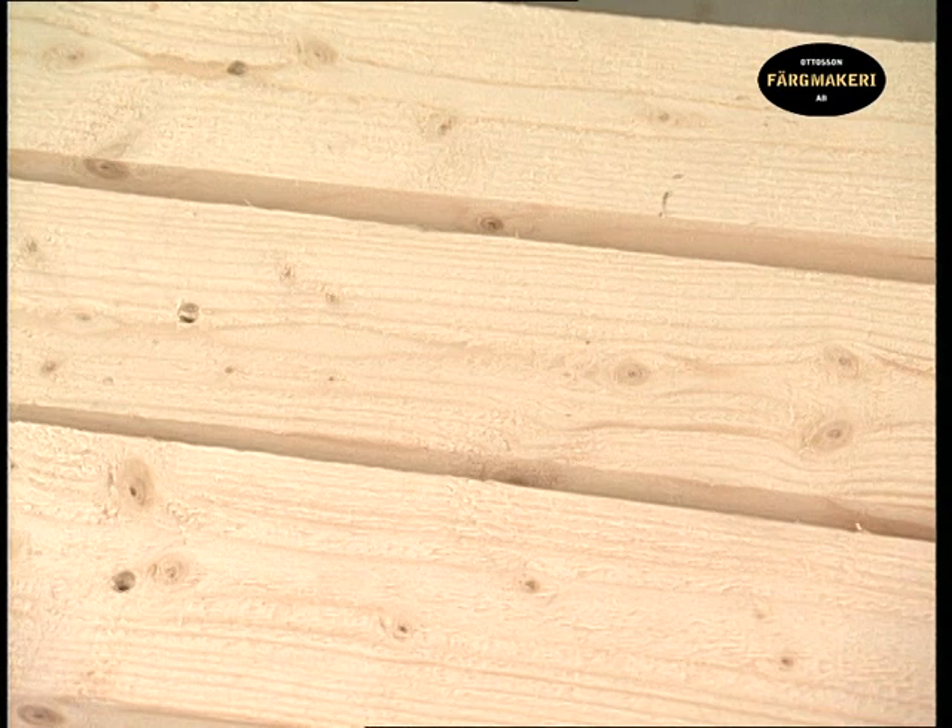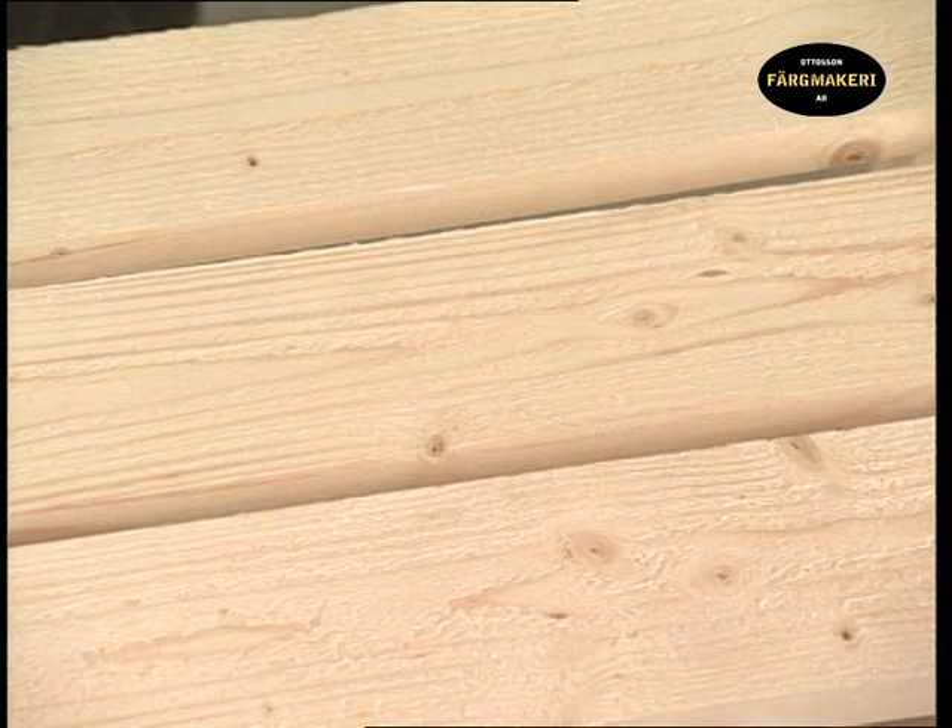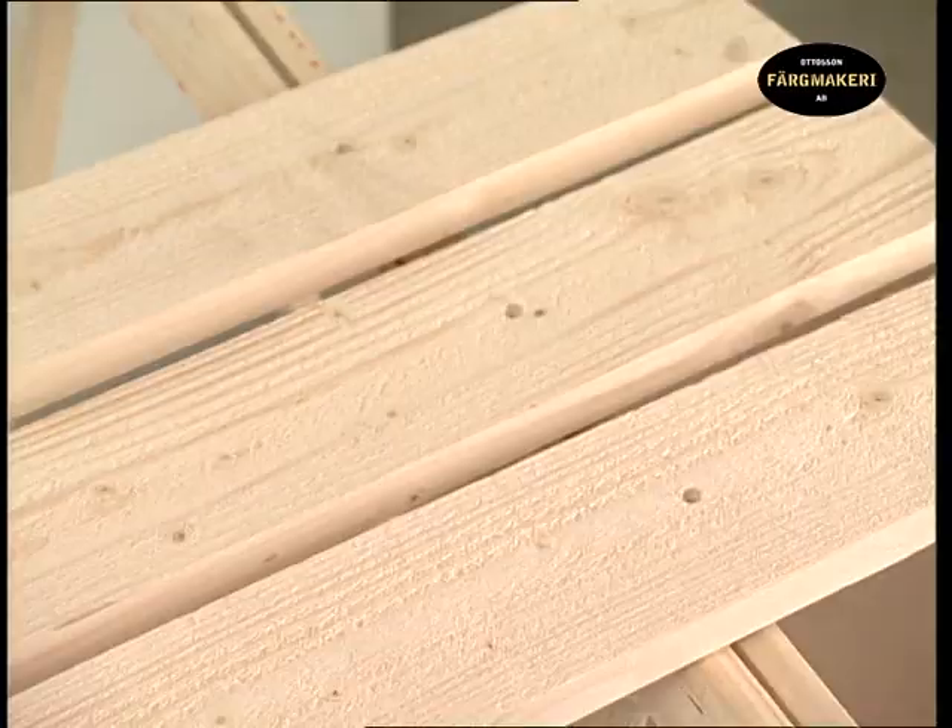It is advisable to paint the boards separately before they are mounted into place in order to achieve good coverage of the paint on all the boards. This can be done indoors if preferred.